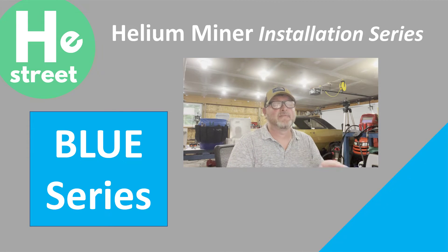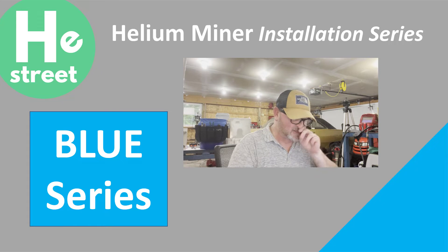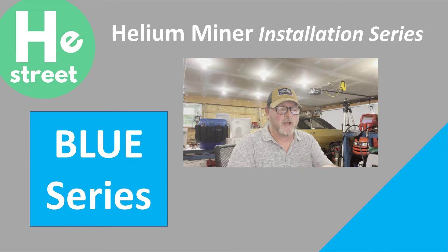Anytime you look at any of the videos in this installation series and it has a color triangle on the bottom right hand corner, you're gonna know that it's the right one for you. We've got blue, we're gonna have red, we're gonna have purple, and you're gonna have a lot of different videos out there on HeliumStreet.com with different colors — but if you're interested in the blue, you're in the right place.